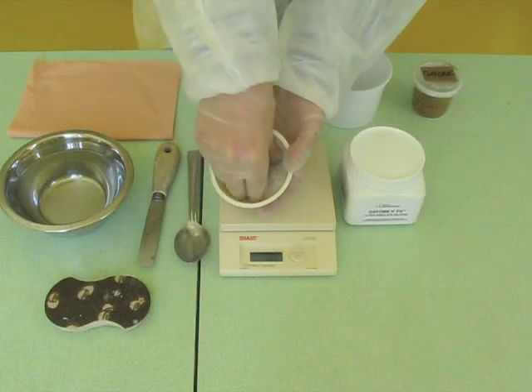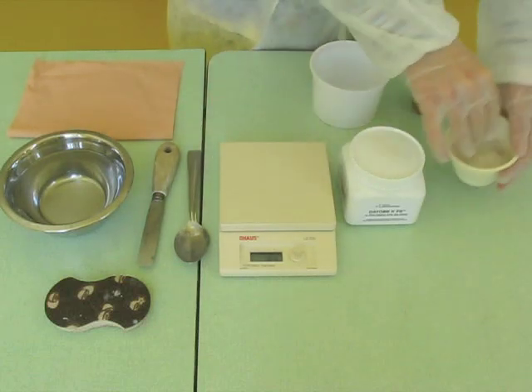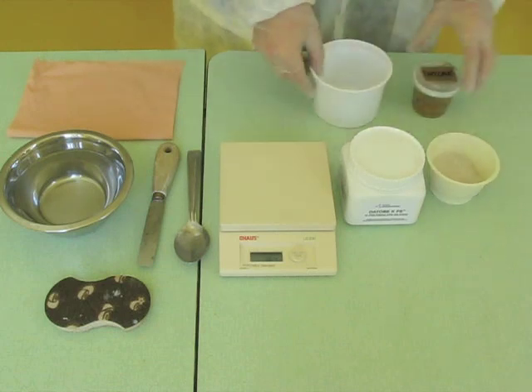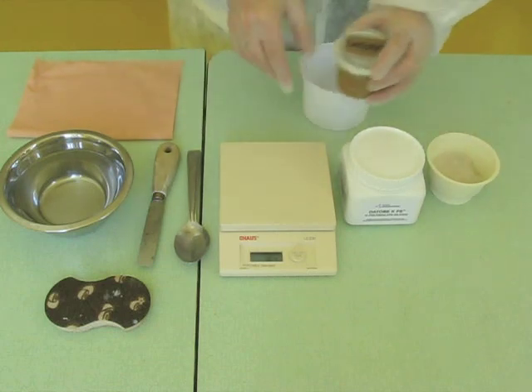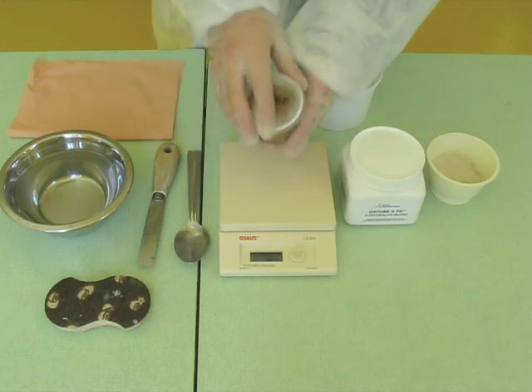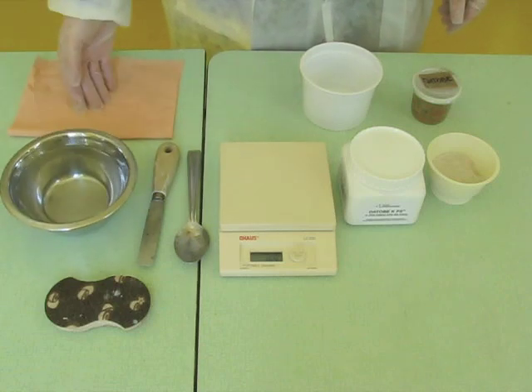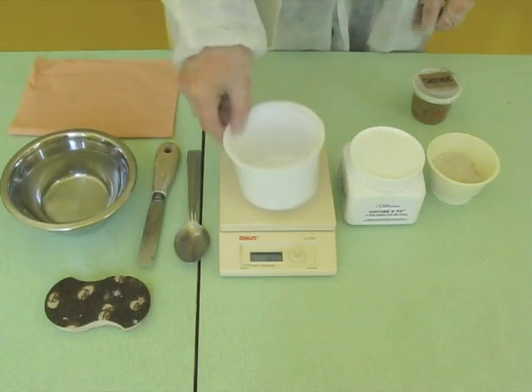It is obvious that the use of laboratory equipment makes the operation easier. The lab technician should use an overall and gloves and respect the safety and security rules that apply to his laboratory. He may be assisted by a second technician in charge of cleaning the tools immediately in water before the hardening of the binder.